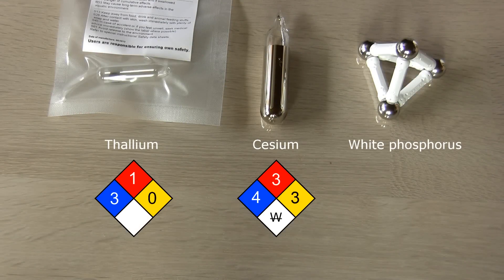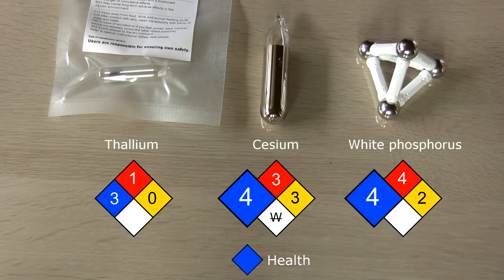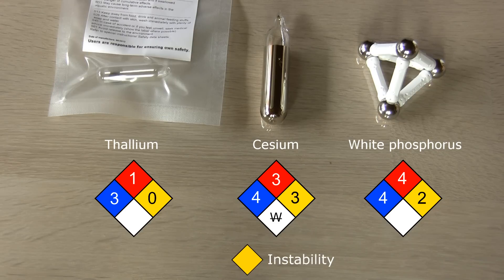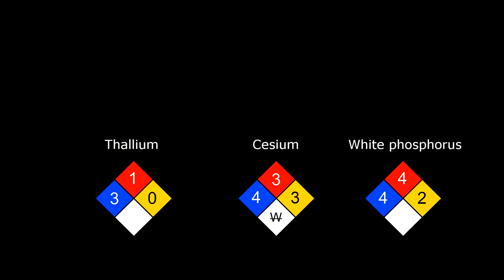This clearly is a dangerous element, but actually it is debatable whether this is my most dangerous element sample. Here are the fire diamonds for thallium, cesium, and white phosphorus. 4 is the worst, 0 is no problem. Both cesium and white phosphorus max out in the blue square which is about health, so even very short exposure to these two is really bad. In the red square about flammability, white phosphorus also maxes out because it is pyrophoric. In my opinion cesium should also max out here because it will ignite in moist air — I'm not sure about the score of 3 here. Cesium scores the highest of these three in the yellow square about instability because it reacts explosively with water and generally is the most reactive metal. So looking at the fire diamond alone, cesium seems at least as dangerous as white phosphorus. Do you agree?